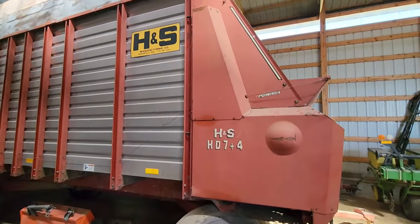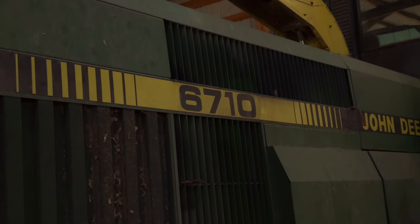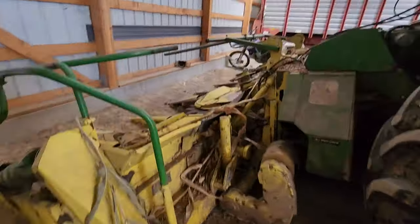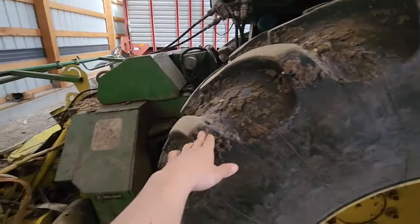Over here we have two chopper boxes — an H&S HD7 Plus 4 with big tires, and another one. One has a roof and one doesn't; one is for side chopping. One has a quick hitch and the other doesn't. We also have the old 6710 chopper. We used it a little bit last year — it was broken for a long time before that, but we're probably going to be using it for hay this year. It has a six-reel corn head that folds, and newer tires.